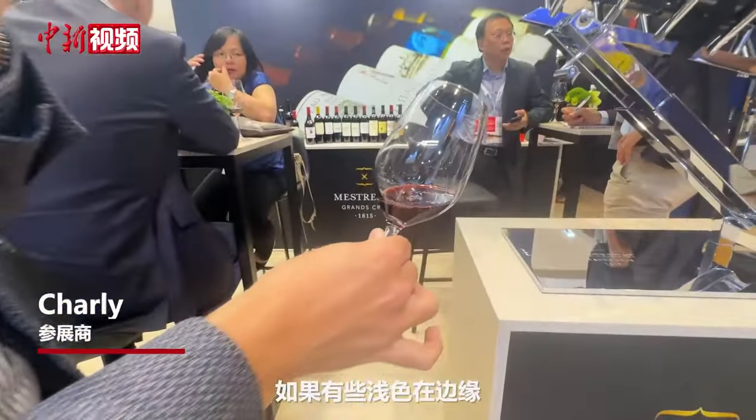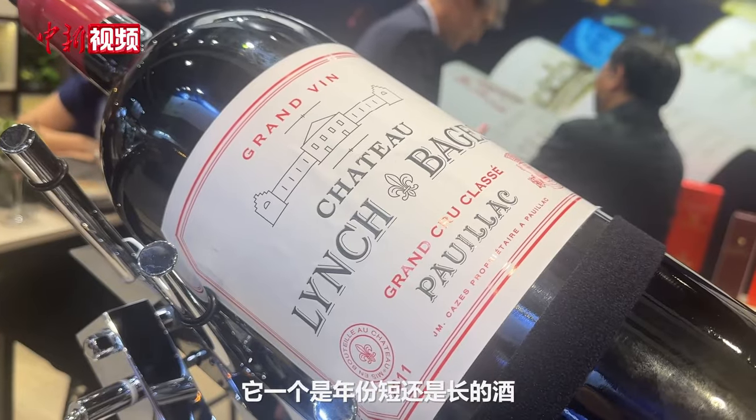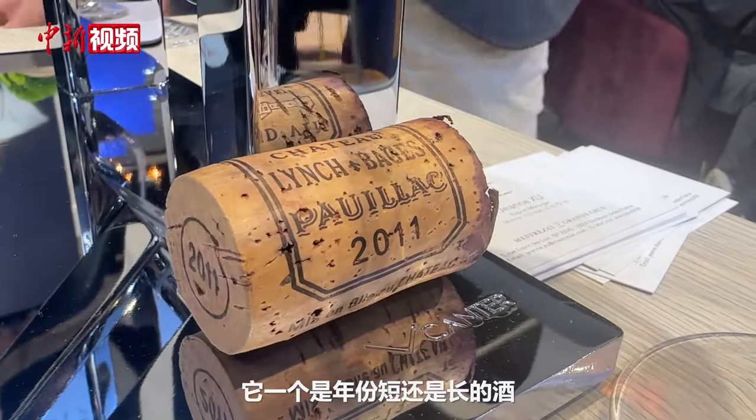When tasting wine, you always check the color first, where there is some white behind so you can check the color and if the wine is young or more bold.